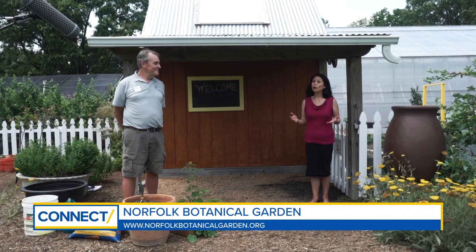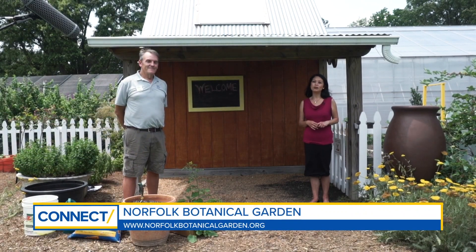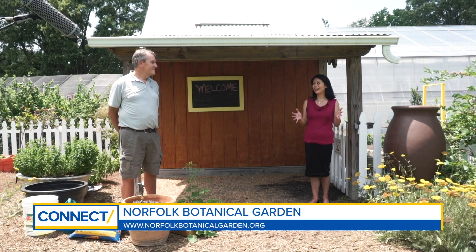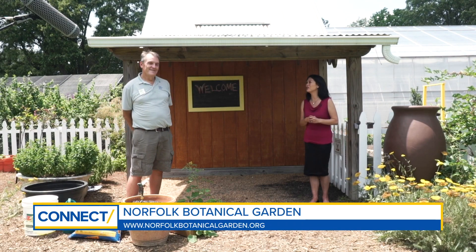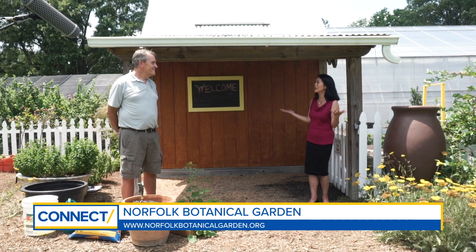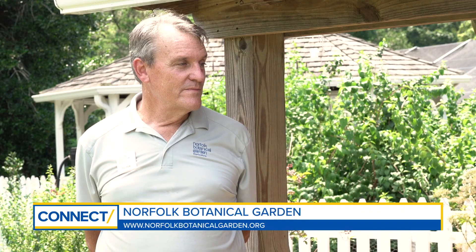It's not too late in the year or too hot to grow your own vegetable garden, even if you don't have 175 acres. We're here in Norfolk at Norfolk Botanical Garden with Director of Horticulture Les Parks. Les, who has 175 acres? Well, we do, but you don't need all that room to grow a good vegetable garden — you can grow one in just a small pot. People are wondering about timing, how much space they really need, and what they can grow.